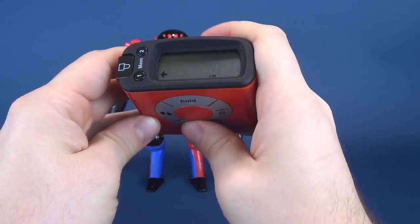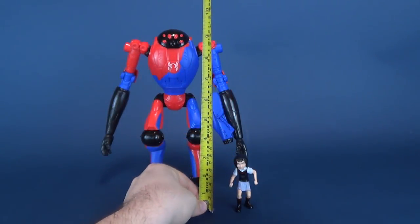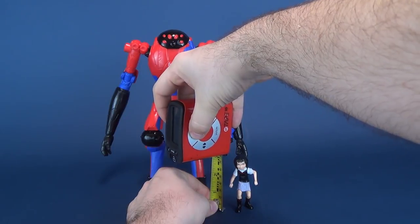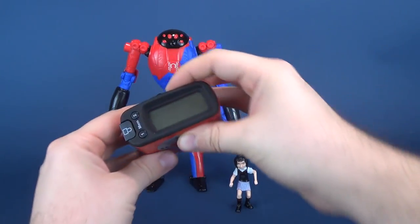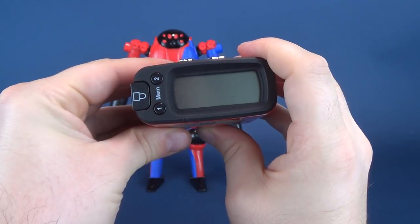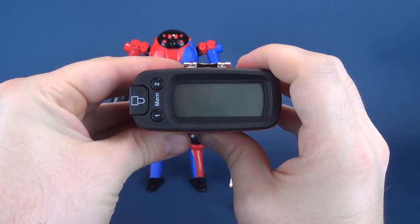Let's figure out how tall Penny Parker is, switching back over to inches. I'm sure it takes no deducing on your part to know that Penny Parker is a little bit smaller. The Measur-Tron tells us that the figure stands 3.1 inches in height — much smaller than the SPDR — and working that to centimeters, the figure stands 7.8.